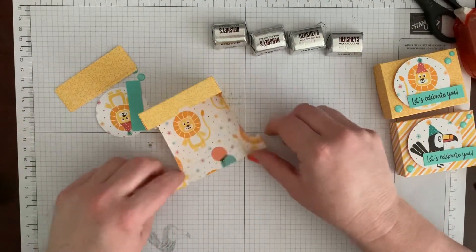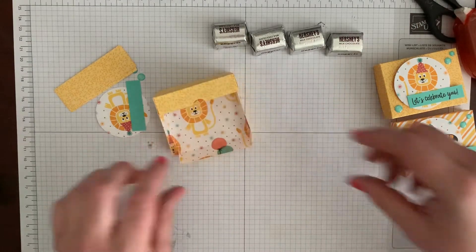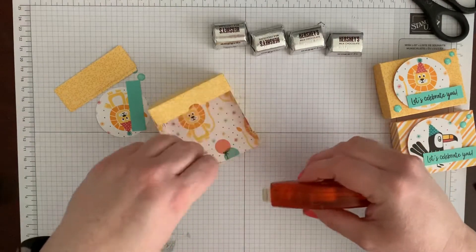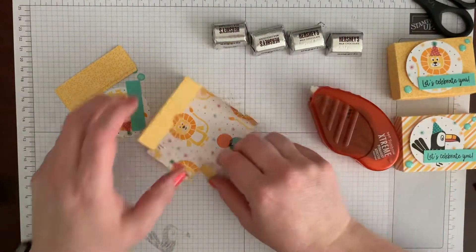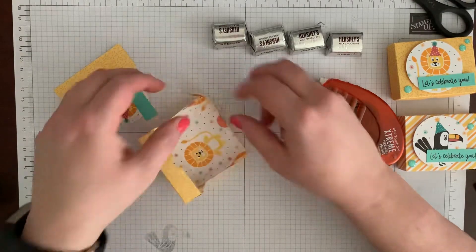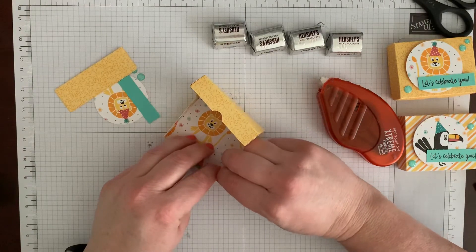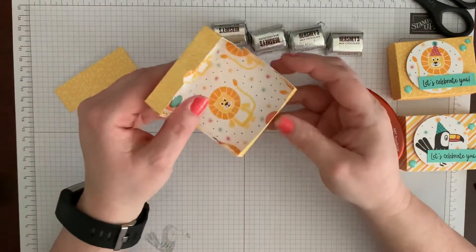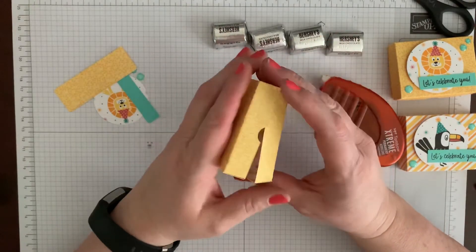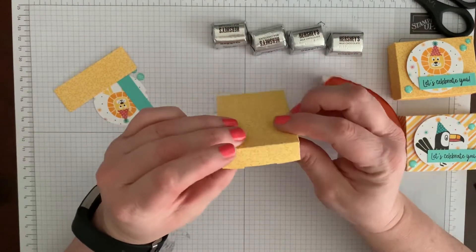These are going to fold up into this bottom piece, so get a little adhesive there. By the way, this whole box and the little pieces that we're going to wrap around the candy all come from one six-by-six sheet of paper. So if you have a sampler pack of six-by-six paper or you just happen to have six-by-six, you can make a whole bunch of boxes.